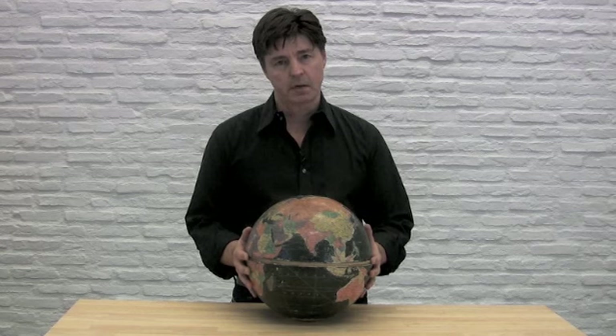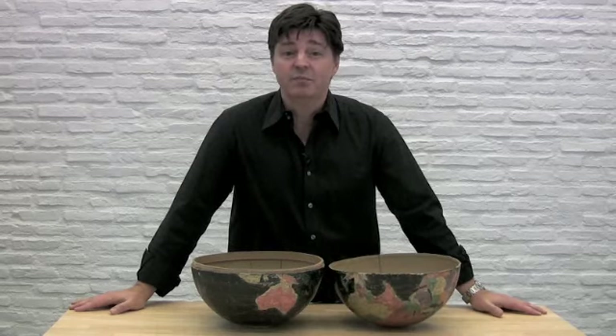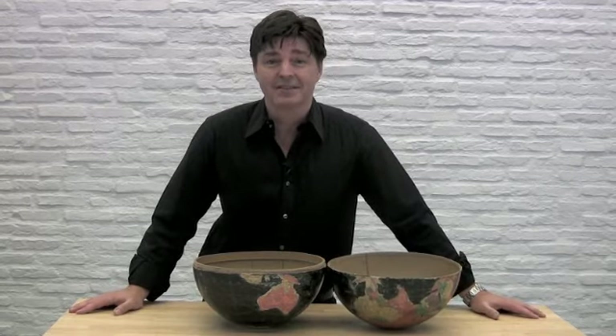Hi, I'm Mark Kinsel. Has your world ever fallen apart? If so, not to worry. I'm going to show you how you can turn your world into a thing of beauty by creating the perfect gift or the perfect centerpiece out of a vintage globe for all of your world-class events.